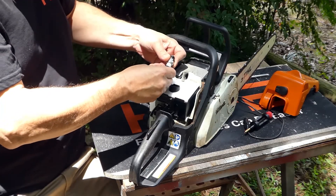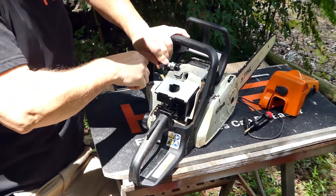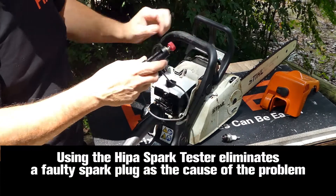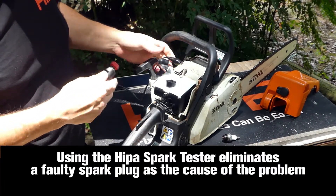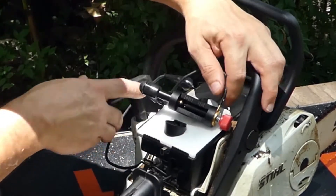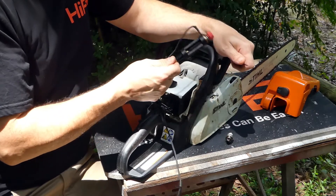One way you can check the spark plug is to put it back on the boot and hold it against the machine as you pull it through. Make sure that your switch is on and you should be getting a spark. Another way you can do it is with the Hypa spark plug tester. This is just a matter of attaching the ground lead to the metal of the cylinder and putting the probe into the boot. Pull it through and again you should get a spark. If you'd like a more thorough explanation of how the spark tester works, check out our other video on it.